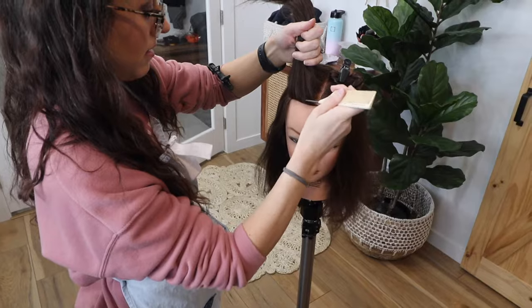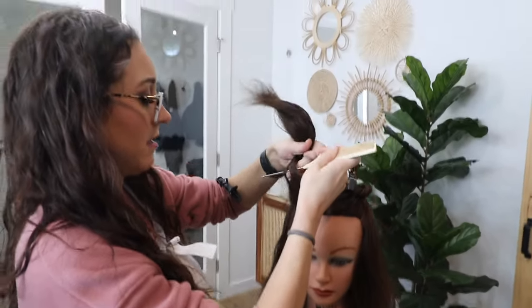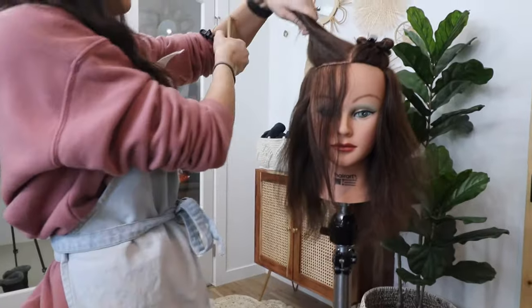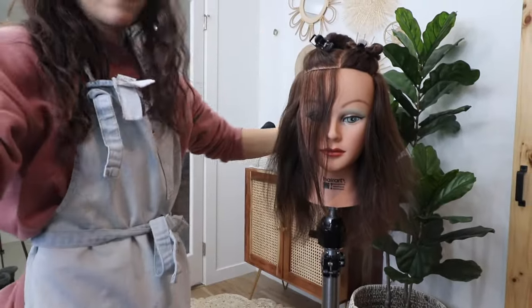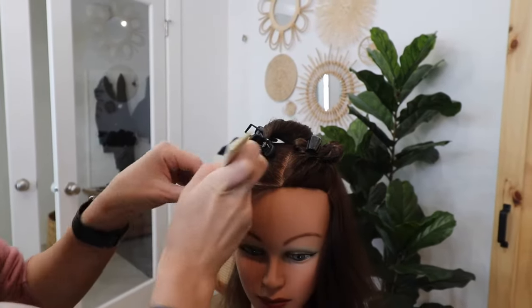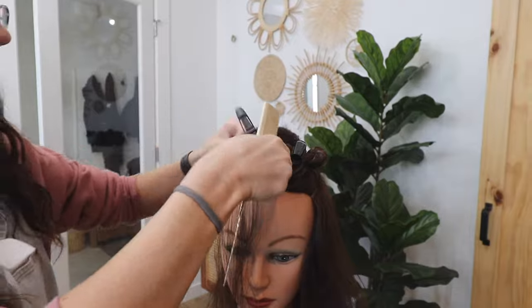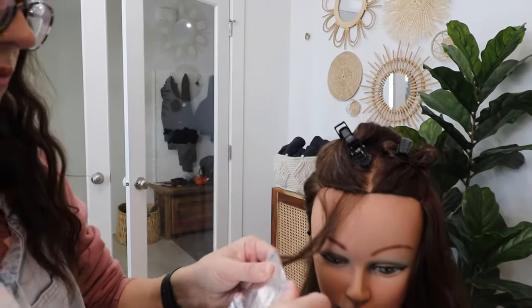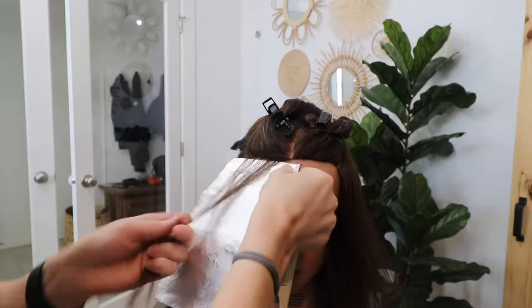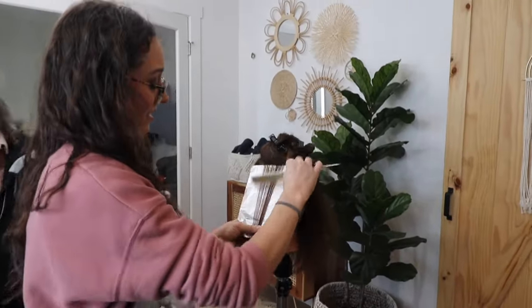My goal for this expensive brunette is to maximize the amount of impact I'm able to create while using the least amount of foils as possible. I'm going to start in the front and work my way back. For the first foil, I'm just going to do a fine weave — not necessarily a baby light, but not necessarily a full size weave. I'm going to work on the front section with my lightener and pin the back part of the weave out of the way.